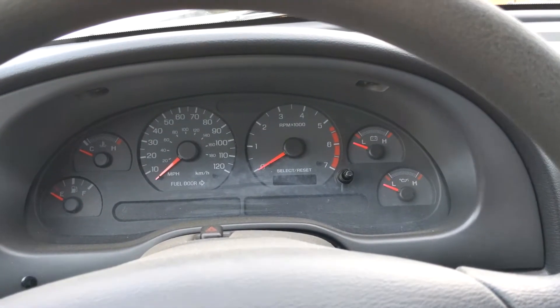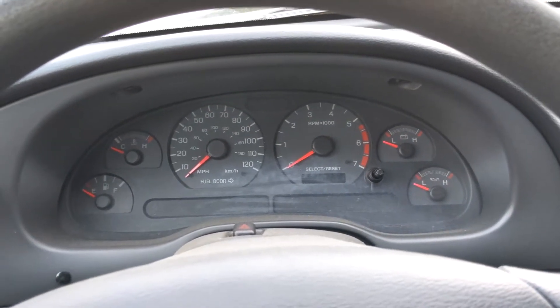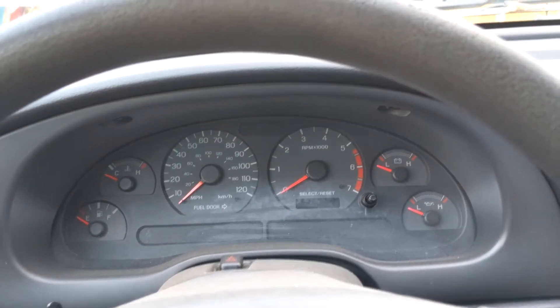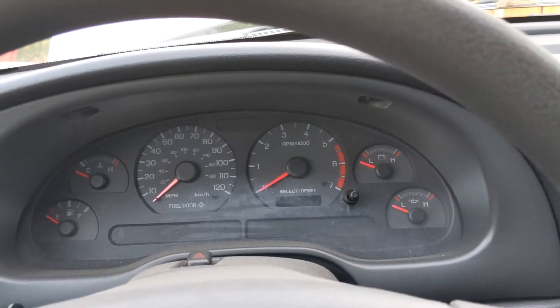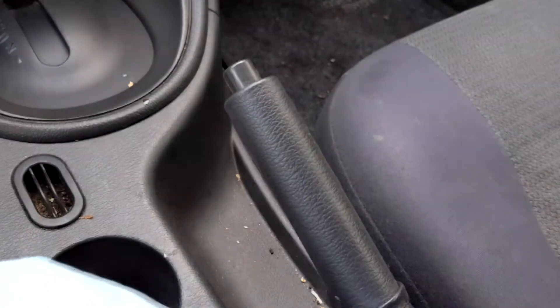Hey guys, today I want to talk about the brake light. If this happens to you when you're driving — you come to a stop, then you accelerate, and when you accelerate the brake light comes on and then it goes off — this is what it means. First, make sure you don't have your e-brake slightly up.